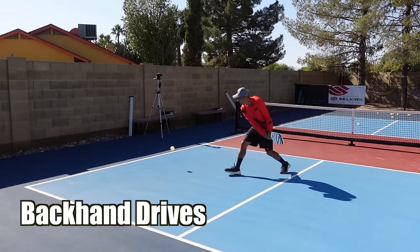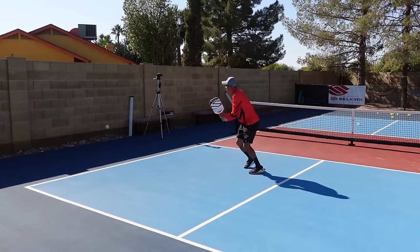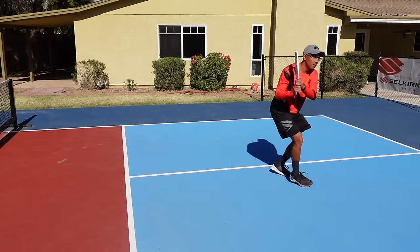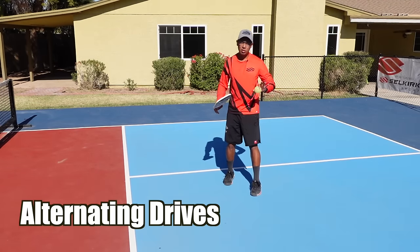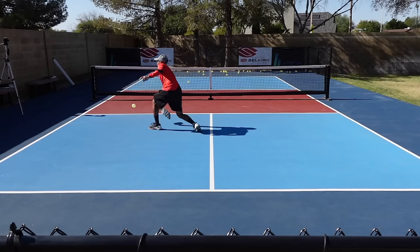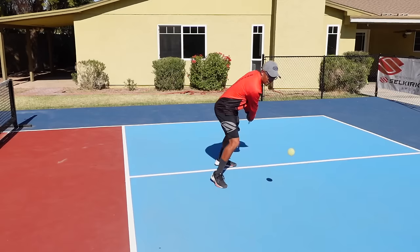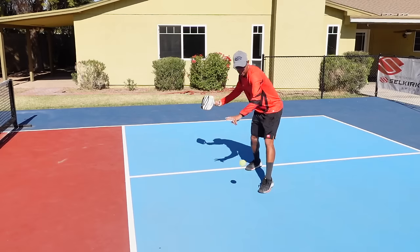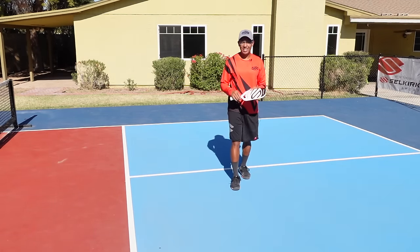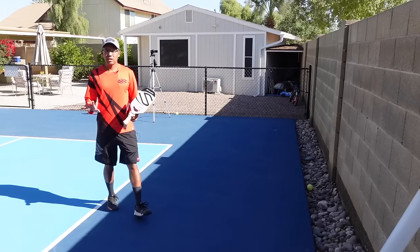Now we're going to move to the backhands. Sometimes it's tough because the ball gets really low, so we've got to make sure we move to the ball. Now we're going to alternate forehands and backhands. There were a couple of miss hits off the paddle, but this is all practice on your footwork. A big thing you're going to be practicing when you do this is moving your feet and getting in good position. So that was it for ground strokes.